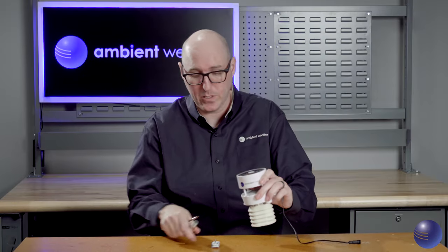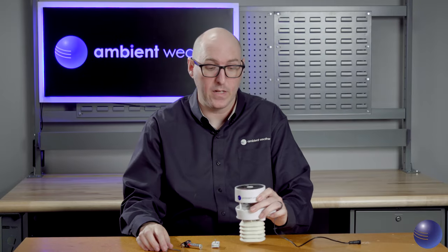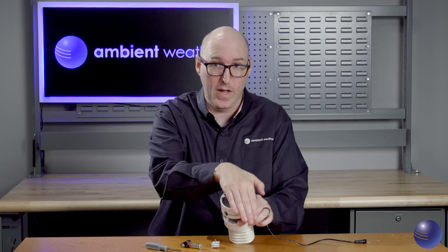So now once the batteries are removed, we're going to go ahead and cover up the solar panel. We're going to leave that solar panel covered for up to three hours or until the blue LED on top of the solar panel stops blinking.